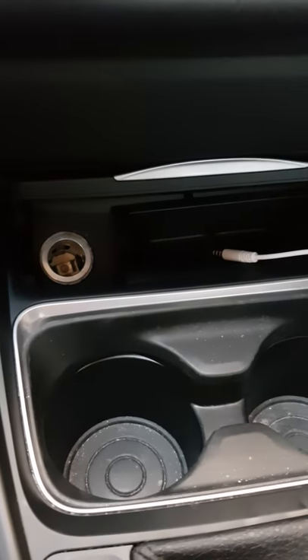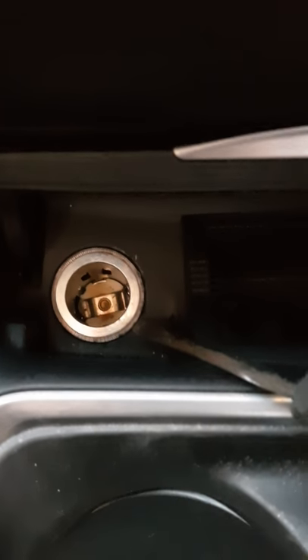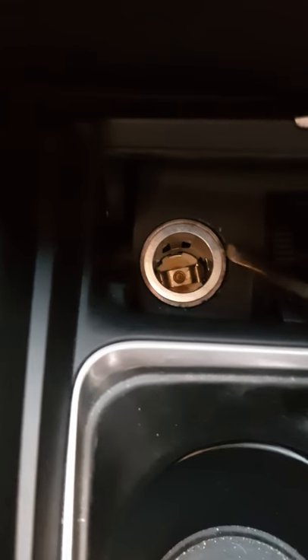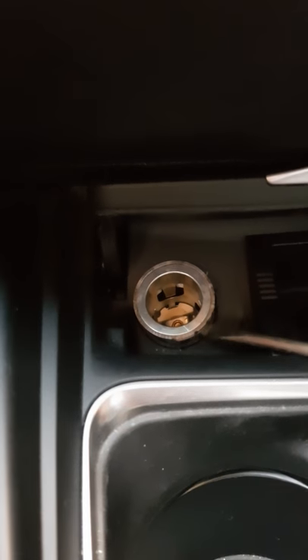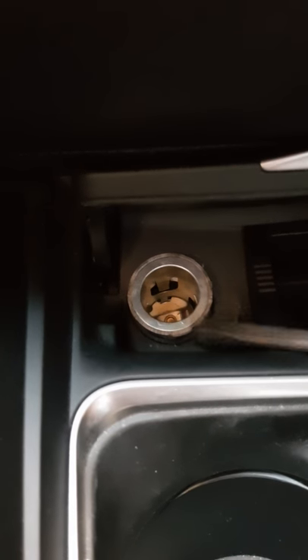All you have to do is get a small screwdriver. Don't be forceful — just do it easy. Put it in there and just force it up a little bit, not too much. Do it all around. It'll go out. I tried to do it with those plastic trim tools, but it doesn't work because it needs more force. There we go — just a little bit on both sides.